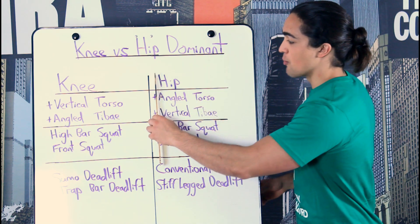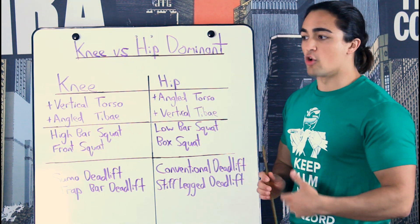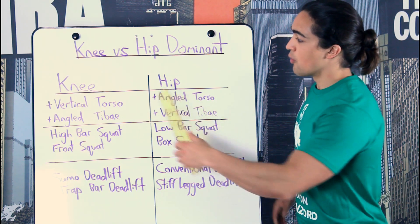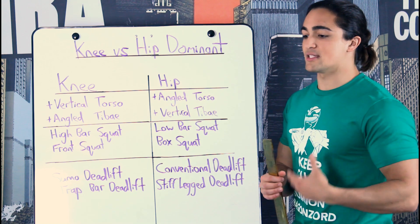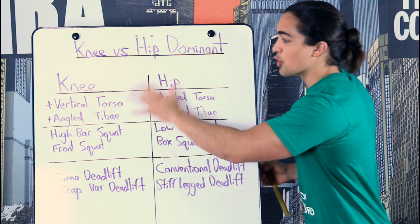Some people, like powerlifters, are more hip dominant, so they'll do a low bar squat or a conventional deadlift. Whereas an Olympic lifter or sprinters — people that tend to have more of a vertical torso in their given athletic skill — will be more knee dominant, so they'll do the high bar squat or a sumo deadlift. Depending on your experience, your genetic potential, and how you're built anatomically, will determine where you gravitate towards.